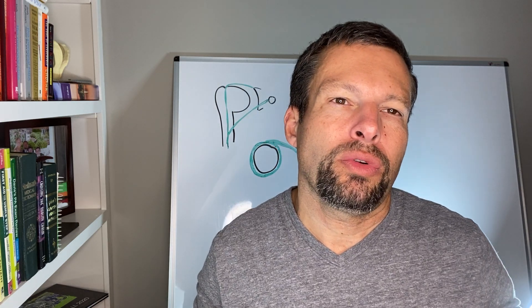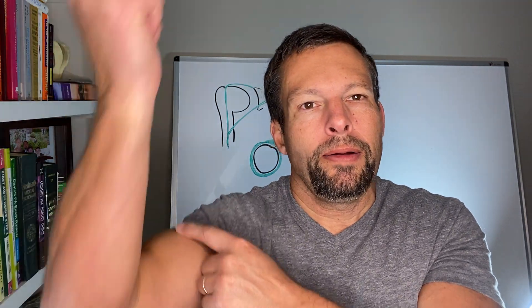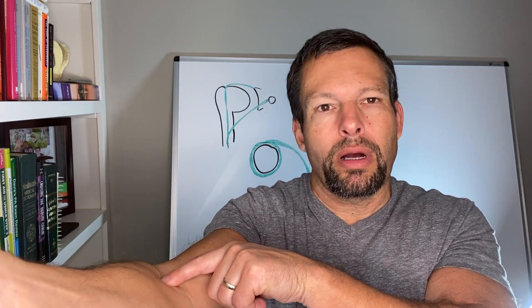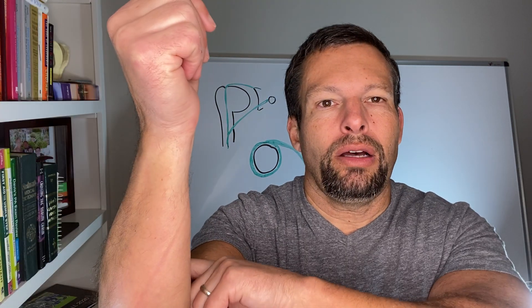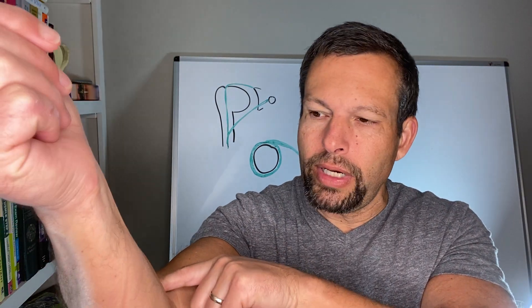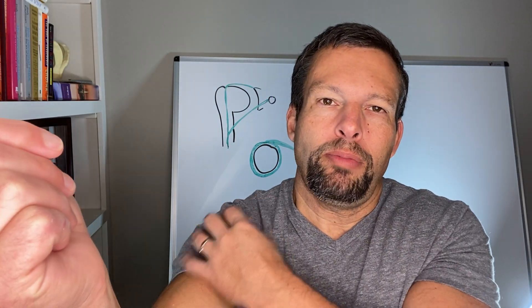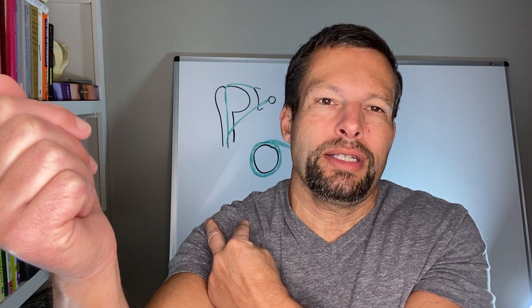The first thing we need to talk about is the anatomy of the biceps and where it is in regards to the shoulder. Everybody knows the biceps — it attaches to a tendon up at the top and a tendon down at the bottom. Where it attaches down at your lower arm, that's the distal biceps. The distal biceps is held to the radius and the radial tuberosity by one tendon. When we go up the arm, the biceps actually attaches at two places up in the shoulder.